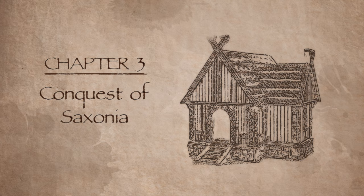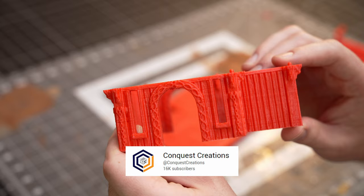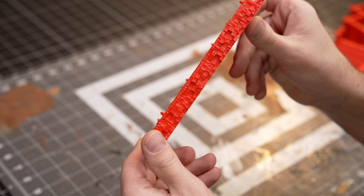Before we get into the actual build — these are houses from Conquest of Saxonia, a Kickstarter by a guy named Jacob Lucas who runs the channel Conquest Creations. It's not sponsored; these are just great prints and I really enjoyed this whole Kickstarter, so you should go check it out.